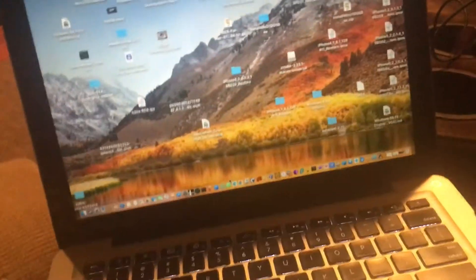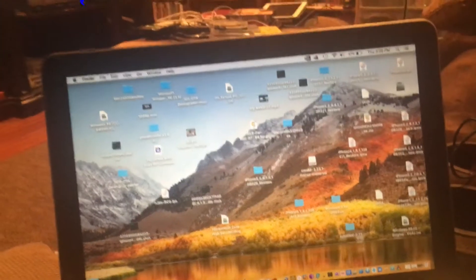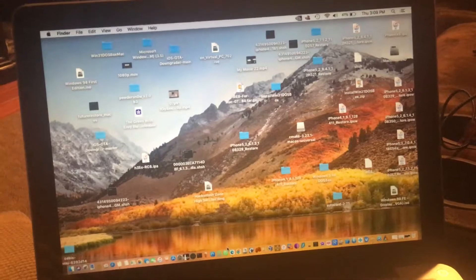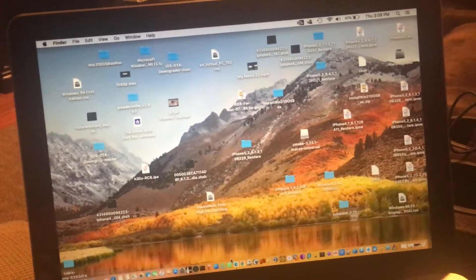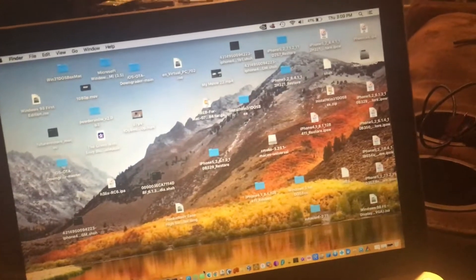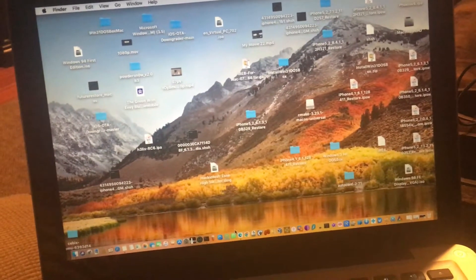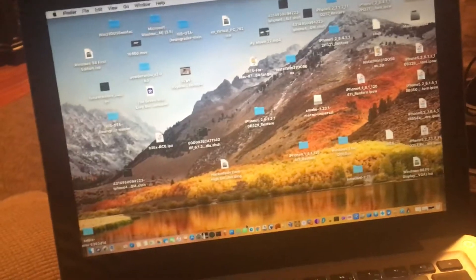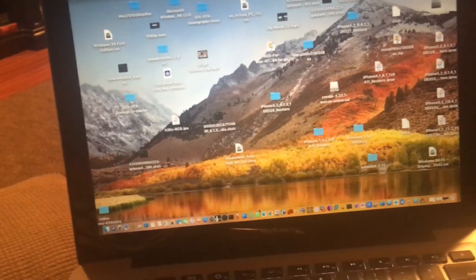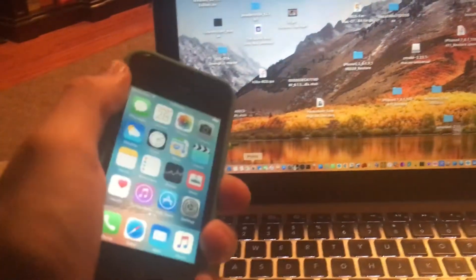Today I'm going to show you how to jailbreak iOS 9.3.5 or iOS 9.3.6 using Phoenix and the new Polaris. This does work with all 32-bit devices, but they plan on having support for 64-bit devices soon. It's currently semi-tethered, but there's also going to be an untethered jailbreak soon. I'll be using my iPhone 4s today.